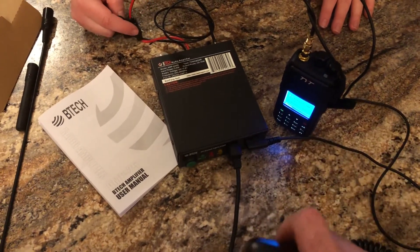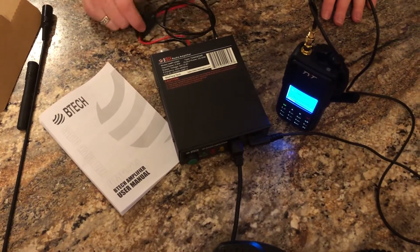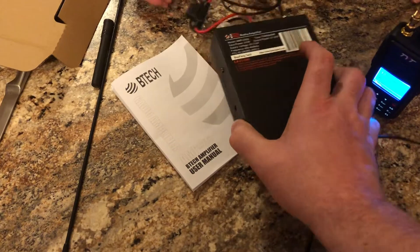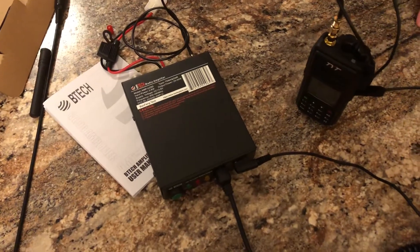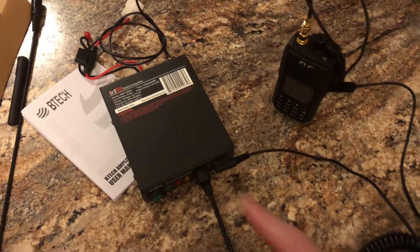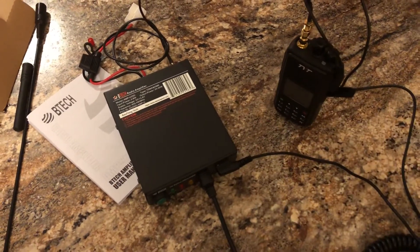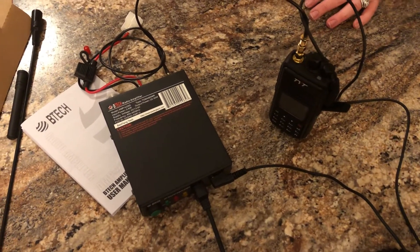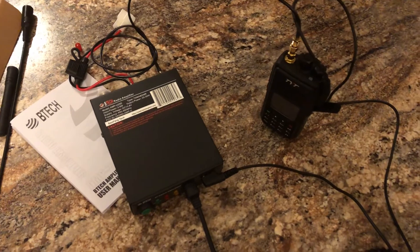It goes ahead and keys if you noticed that. Tomorrow I will try to get a video of this thing actually in operation. This is a quick review of it. Feels pretty sturdy — it's the BTEC U25D, the DMR version. They make a non-DMR version as well. Interested to see how it works. Just remember, this is about $109, and if you're going to use it with DMR, the SMA male-to-male adapters will run you about $4 for a pack of three on Amazon. If you have any questions, feel free to comment, and watch for the video of operation coming later. Thanks.